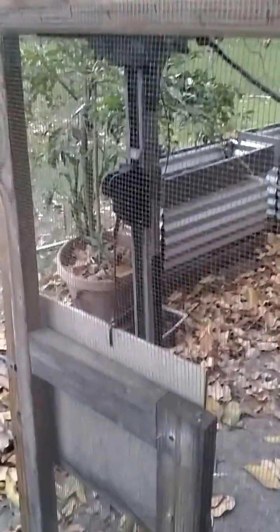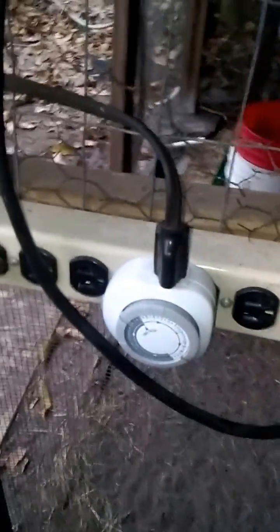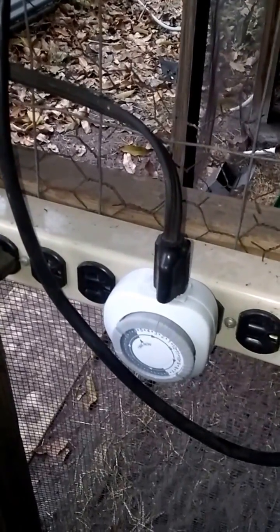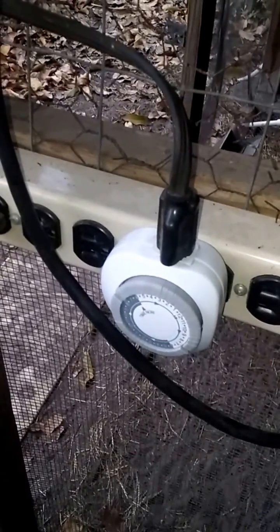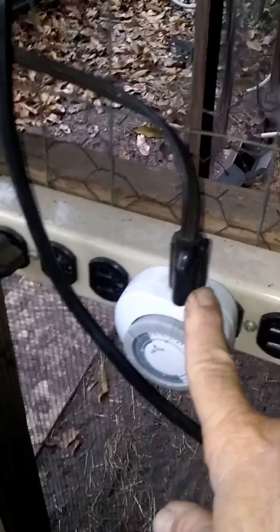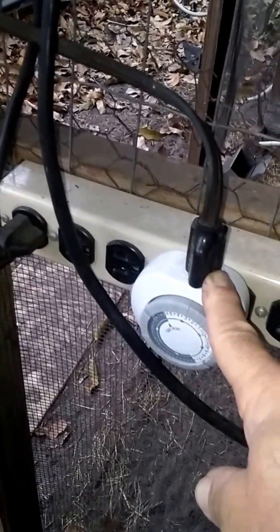It was inexpensive to do. The only challenge in this whole setup was utilizing a timer that didn't have any power coming out of it when it cycles on and off. So I got this from Lowe's. I had to open it up and take the 110 out of this. Now there's just a little switch that contacts inside of there and opens and closes the door.